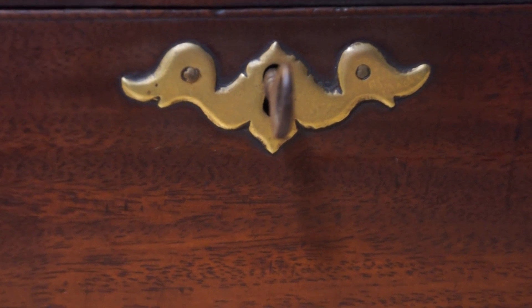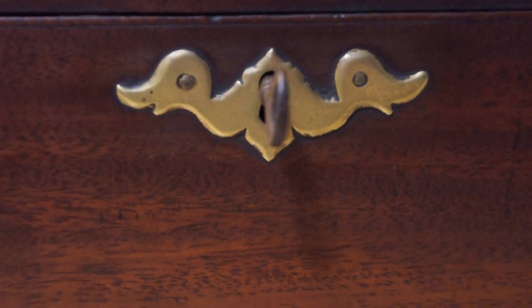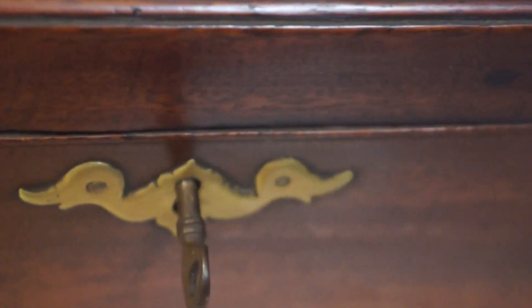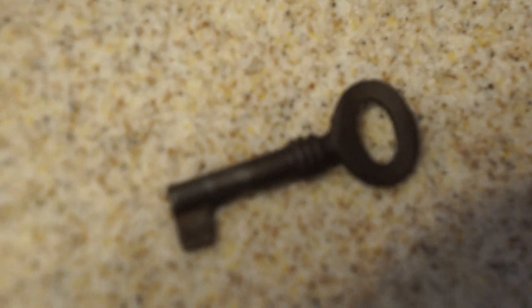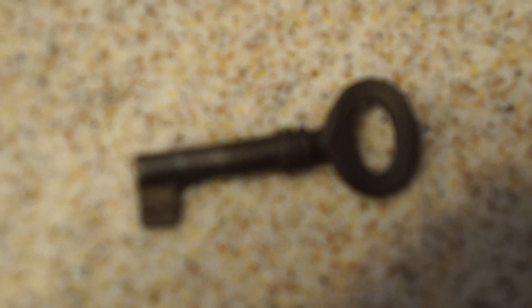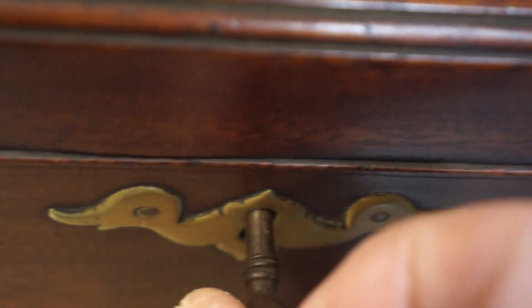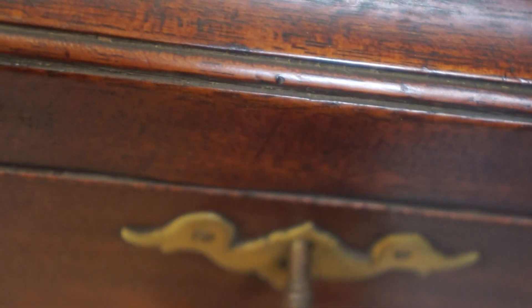Let's get really close — that's its original escutcheon with its original brass smith nails, an original key, and the lock does work. You notice that towards the front of the key it's more silvery, and in the back of the key it's more tarnished. That's because it's a perfect fit — that is an original key.